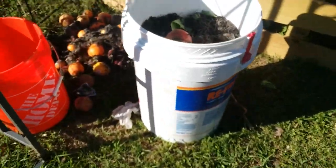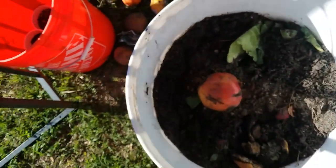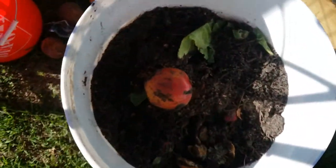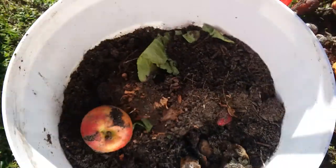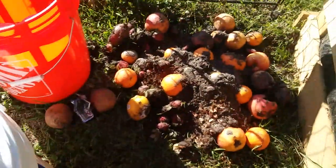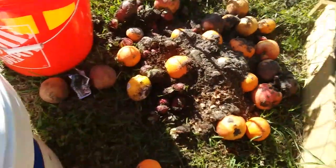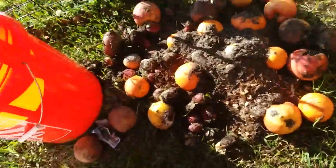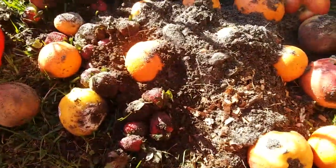For now, I've placed one of the big buckets up here with about half the fruit that was put in here, and some soil. Just pile the fruit in here. Leave these ones here, because we will come back tomorrow and I will take all the seeds out so we can get our own apple, orange, lemon, and strawberry plants for free, because you can grow the seeds in these.